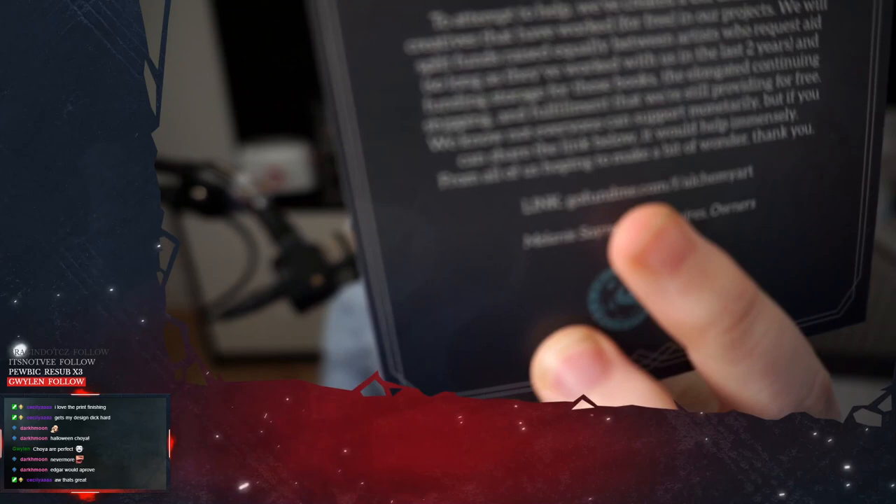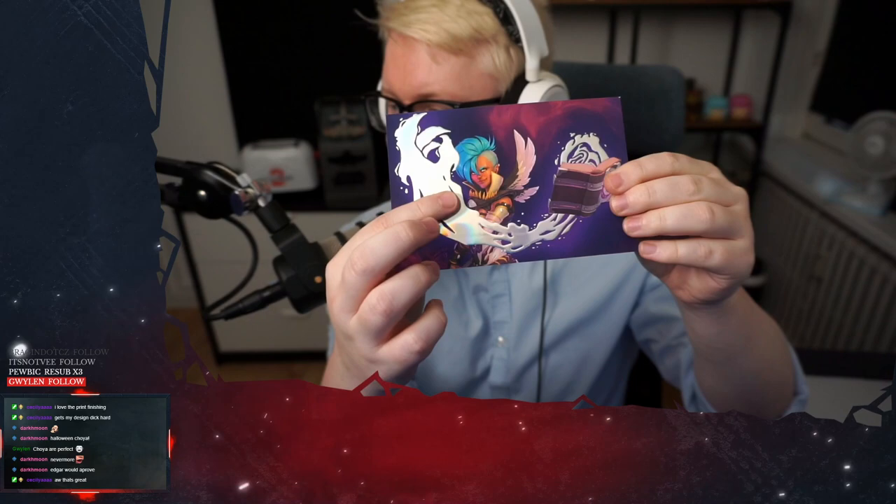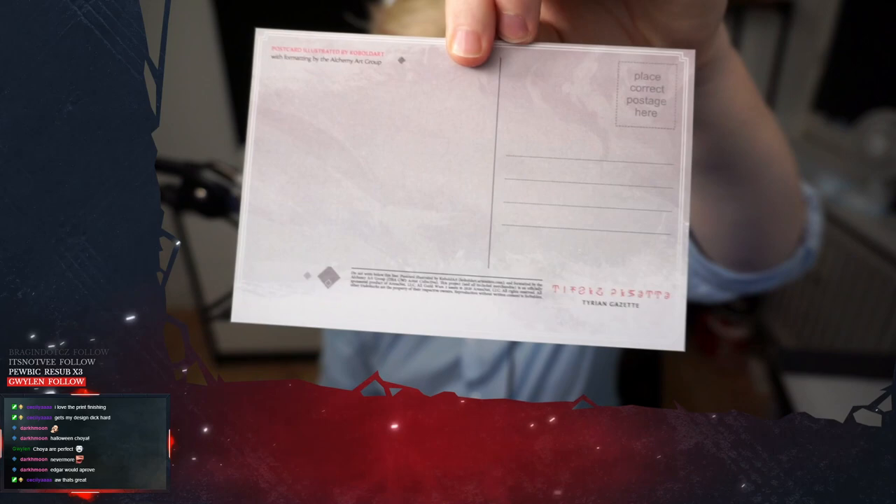So yeah, go to that link, people. Go help support them. And that super nice thing — by the way, this is like not just flat either. It's like embossed almost. But it's an actual postcard, so if you want to send a cool postcard to someone you like, send a postcard. Easy.